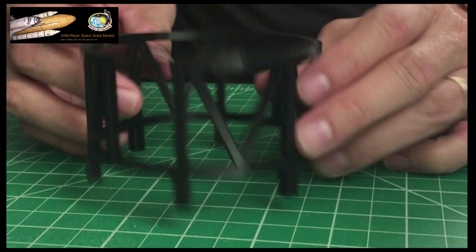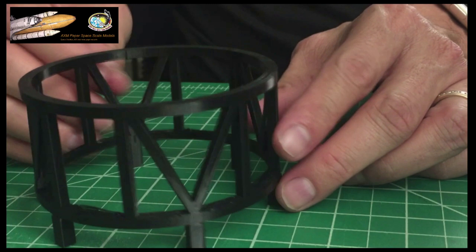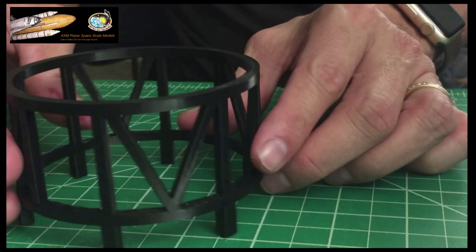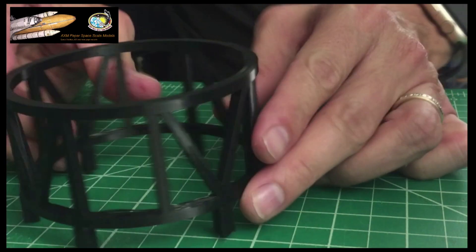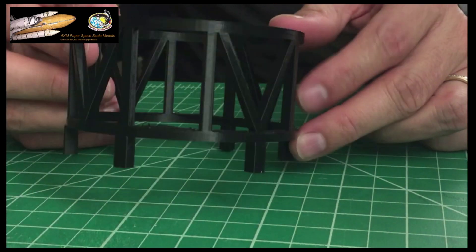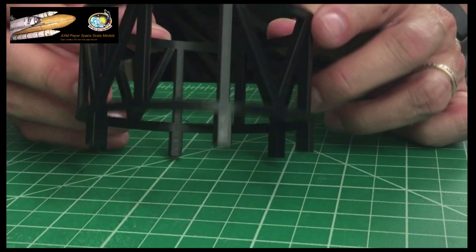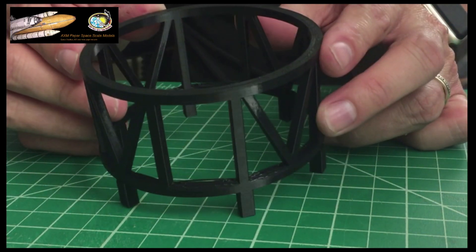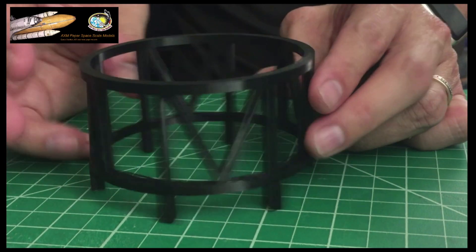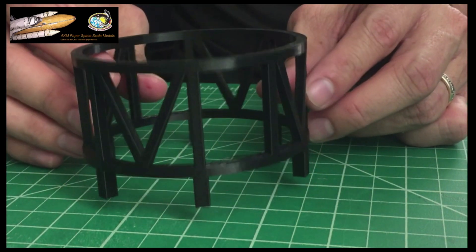This is an extra part of the video showing you a close-up of the 3D printed stand for the test tank. It's made of filament, so this is for a 3D printer. You can check it out on my website where you can get the files.